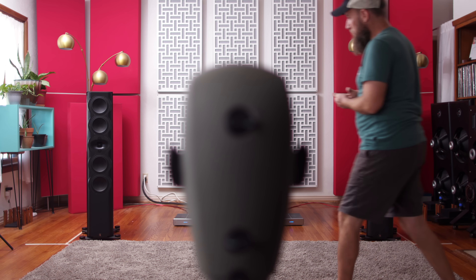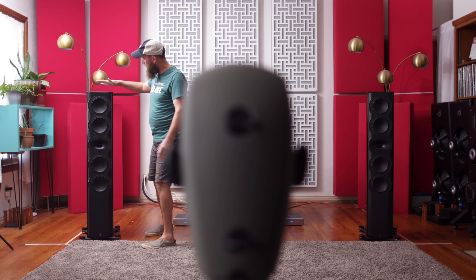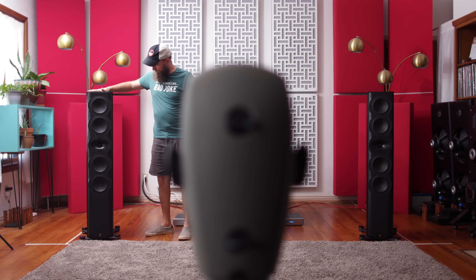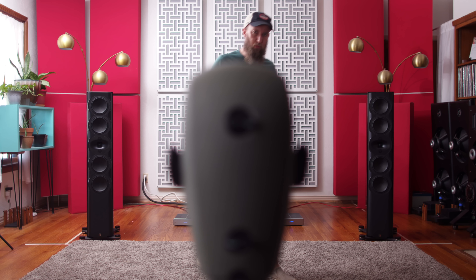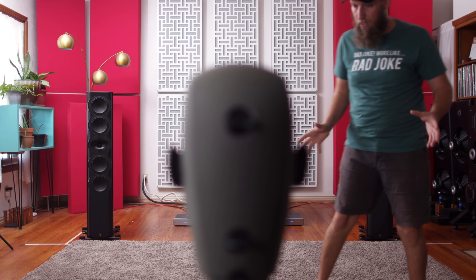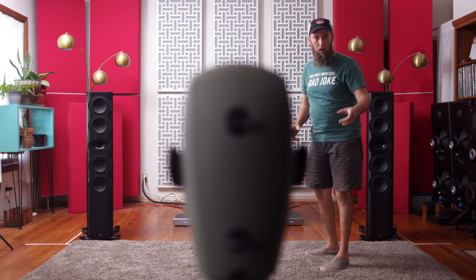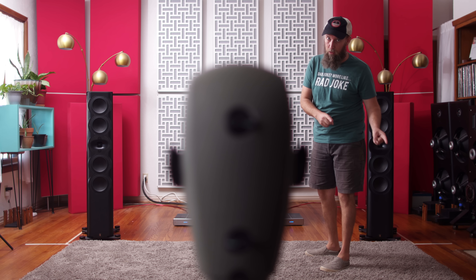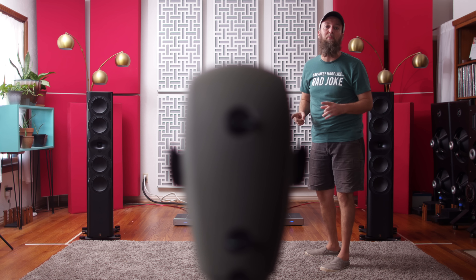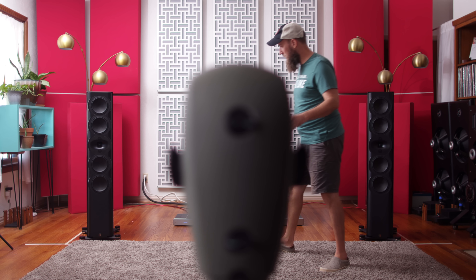These are the Perlisten R7Ts sent in for review. And we are going to check out sound clips with commentary. So here's the idea — we're gonna play some clips. I'm gonna sit back there and tell you exactly what I'm hearing in the room. You're gonna be hearing what's on the recording; I'm gonna be telling you what I'm hearing in the room.